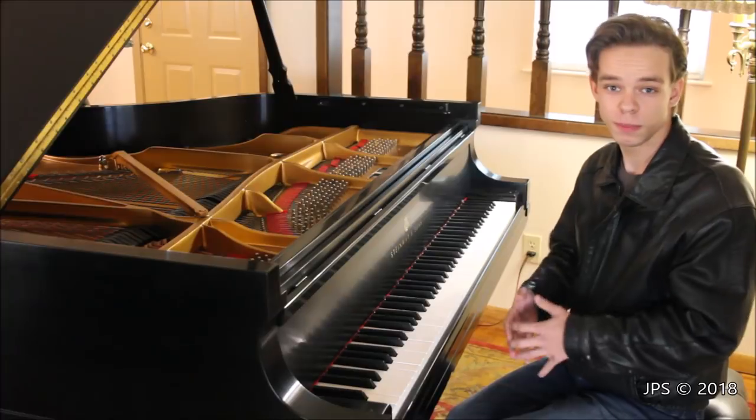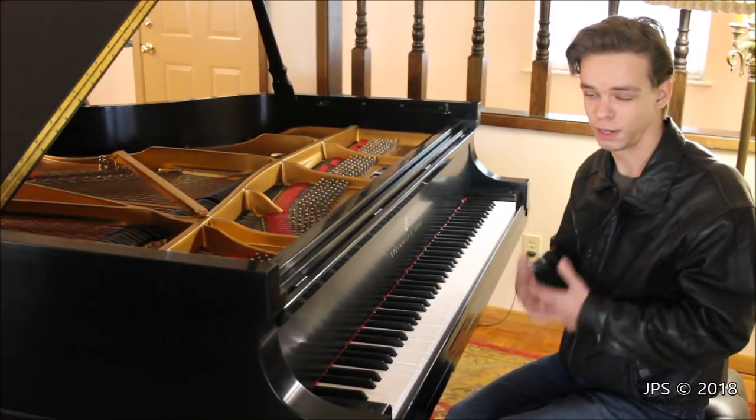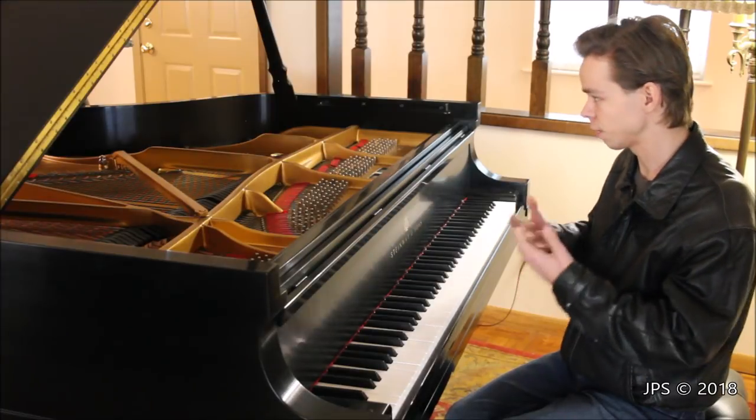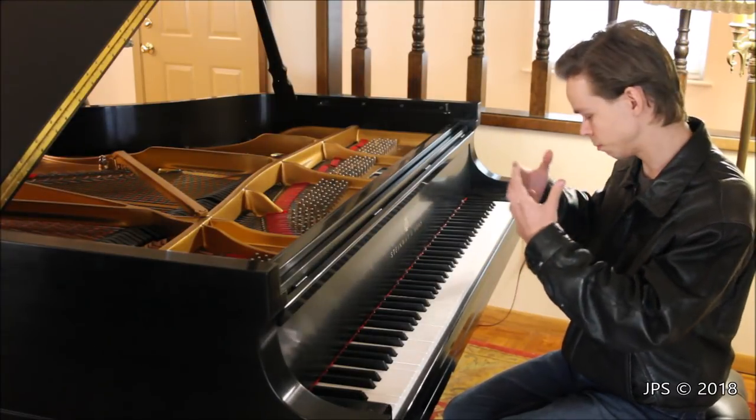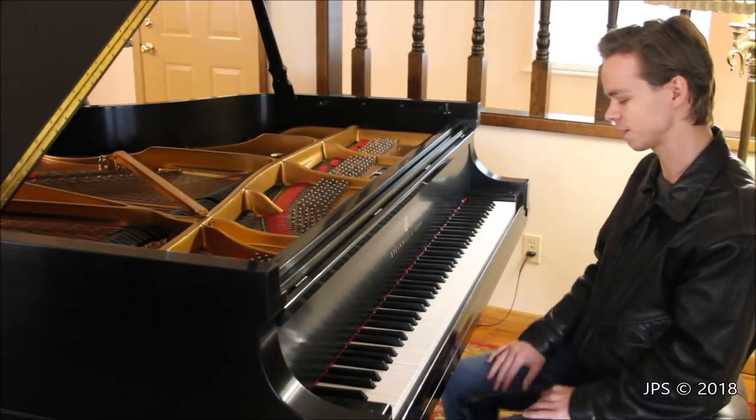So hopefully you guys enjoyed that performance of Silent Night played on the Steinway D. I think the piano really does an awesome job of playing this piece. I really love that part when the music really swells and opens and I hold the pedal down and everything meshes together and it sounds really pretty — I love that part of the song.